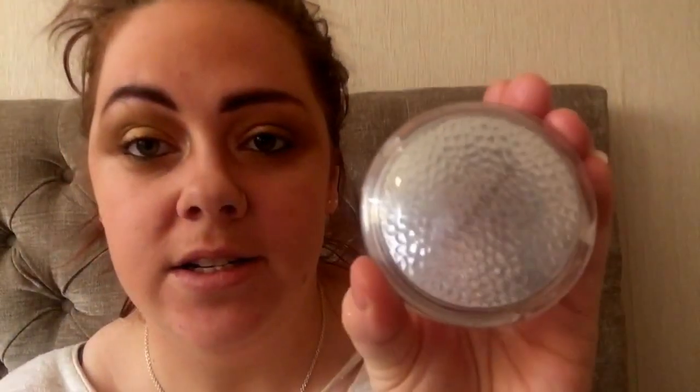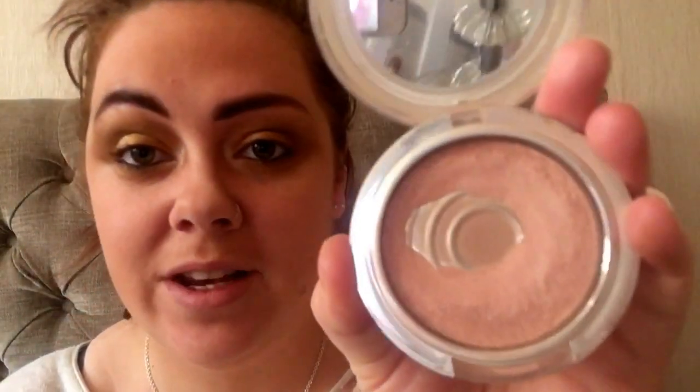This is Elizabeth Arden and it is a luminiser shimmer powder - it's a bronzy colour though, which is perfect. I don't know if this is still available because I've had it a while. I'm going to put that on top of my cheekbones - look at that, it's right nice. I'm going to put it on all of my high points and down my nose.